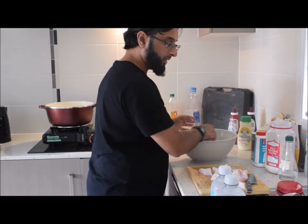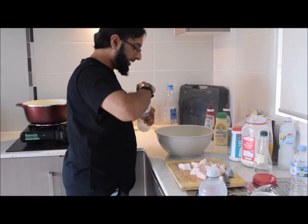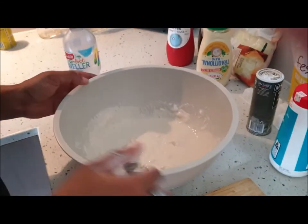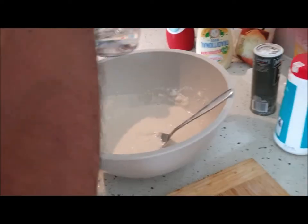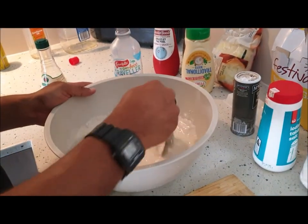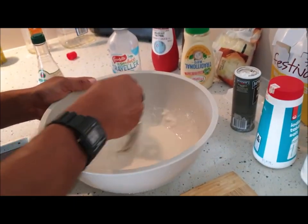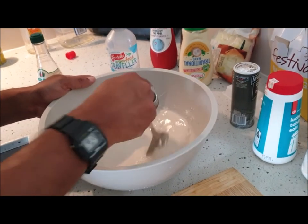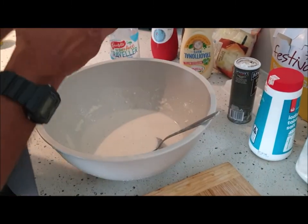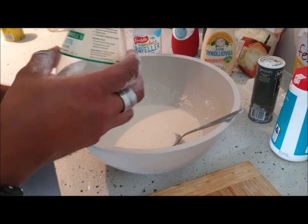I'm going to add some pepper in there, then add in our cold water. The key to a good batter is that you want it to be nice and runny. Then I'm going to add in my vinegar. I don't have a whole lot of fish so this should be enough — I just want it to run like this. Remember you can always add more flour if need be. You'd want to work at nine parts water to one part vinegar.